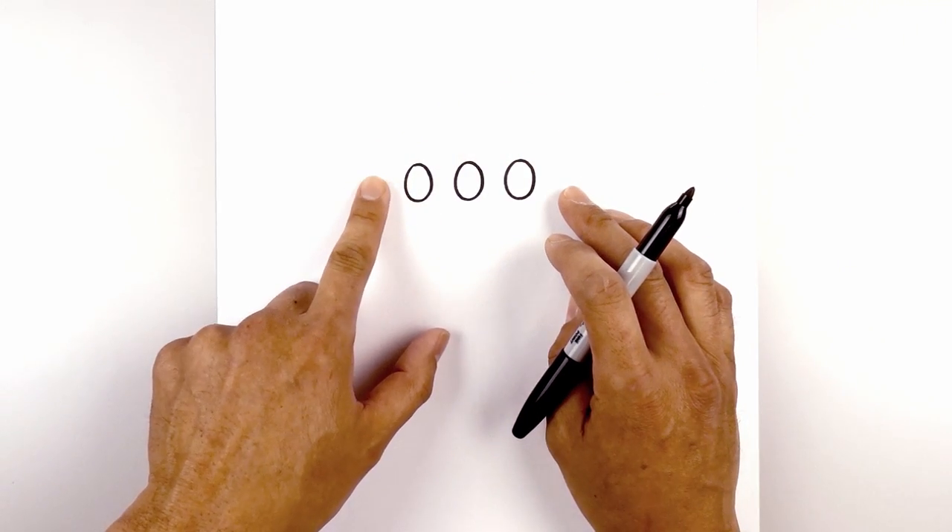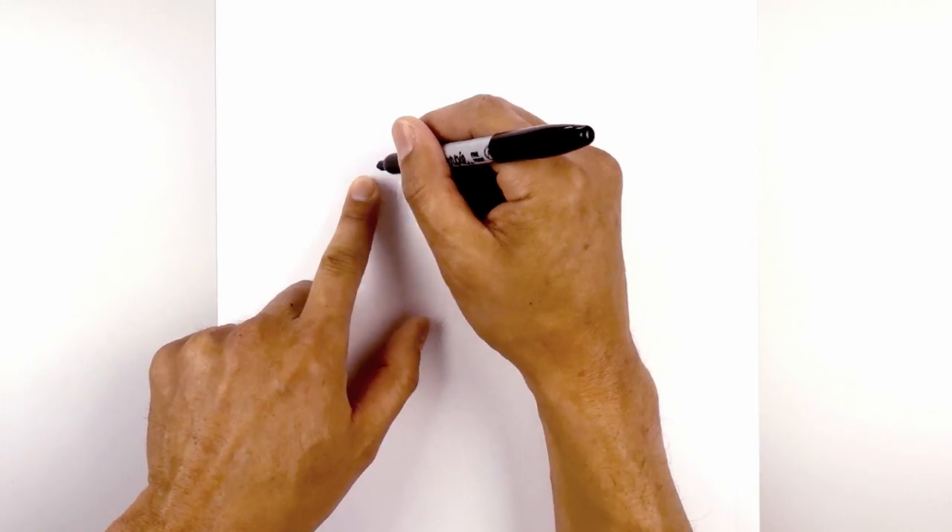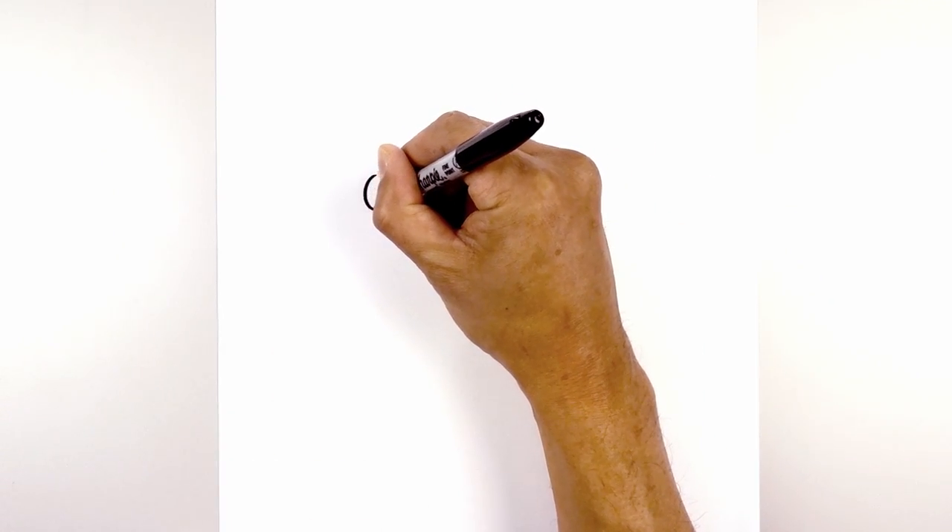Now we're going to leave another gap for the Soul Stone but we're going to drop this down slightly. Starting at the top, draw another oval.